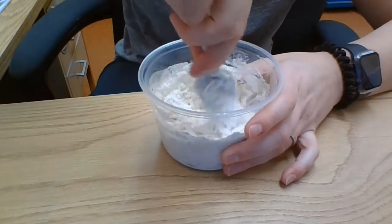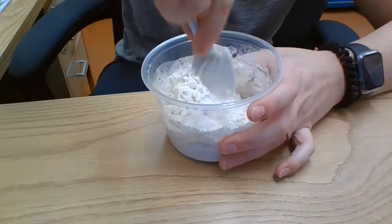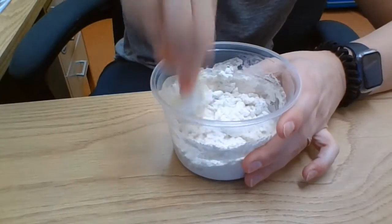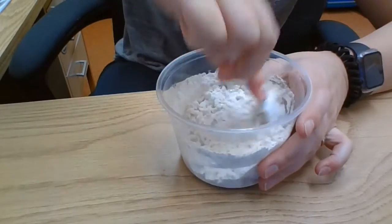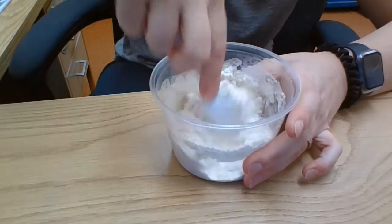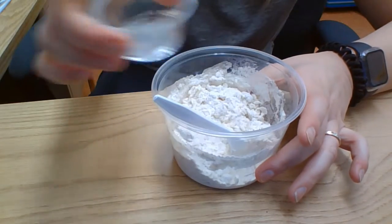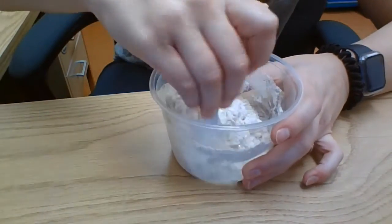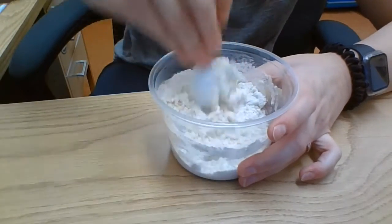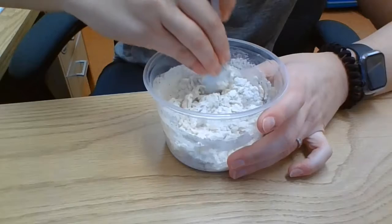You're going to need a little bit of extra water — so it's two tablespoons plus a little bit extra. The idea is you want it to feel like dough. Right now mine's still not very doughy, so I'm going to add a little bit more water. You add a little, and if it's not enough, add a little more. It smells like cookie dough.